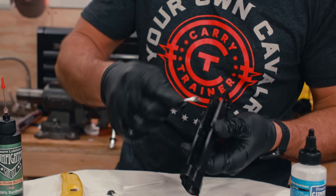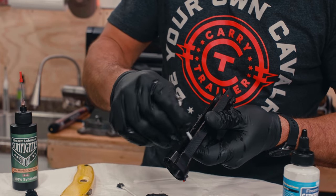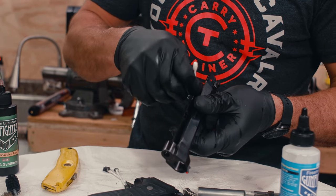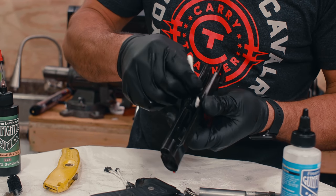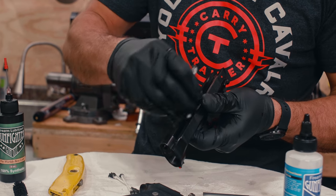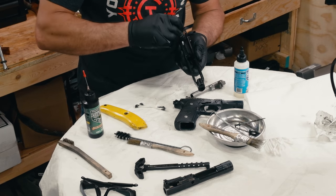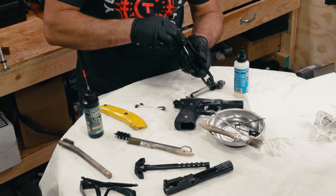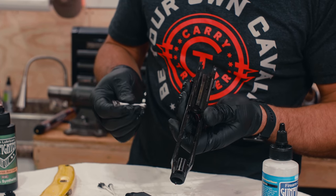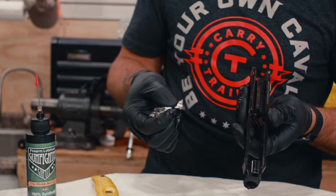Sometimes guys think: if you're going to clean it, clean it all the way. But as I've said in our lubing videos — if I'm out training, I'm not stopping in the middle of class for a detail clean of my gun. But I may be back at the rental or wherever we're at in the evening and need to just keep that gun up and running — give it a quick once over. Look at all that gunk that came out with just a few drops of Super Cleaner.